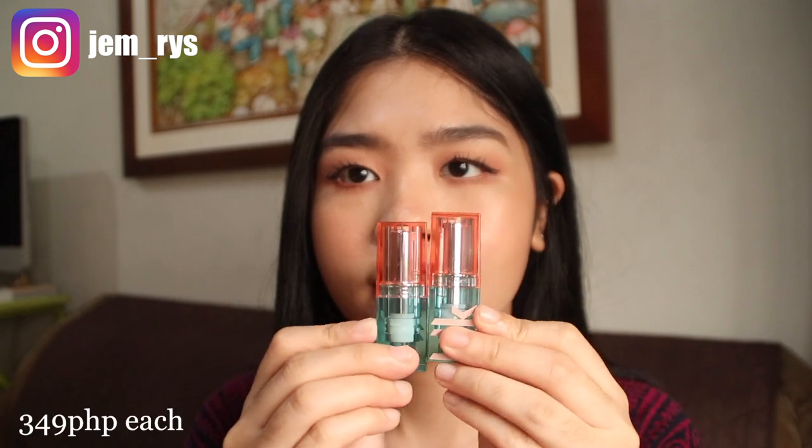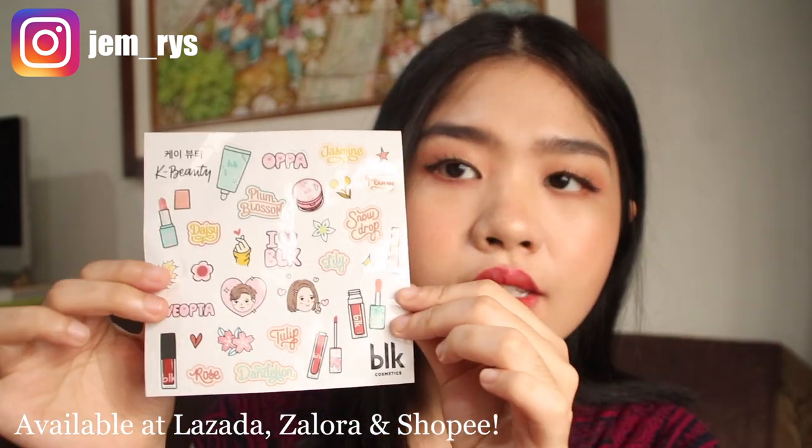This came in the mail yesterday. Very cute packaging. And also with that came this really cutesy sticker, which you can stick on your laptop, notebook, or wherever. So if you want to see how I apply this — hopefully I did it right — then keep on watching and I will see you after the demo.